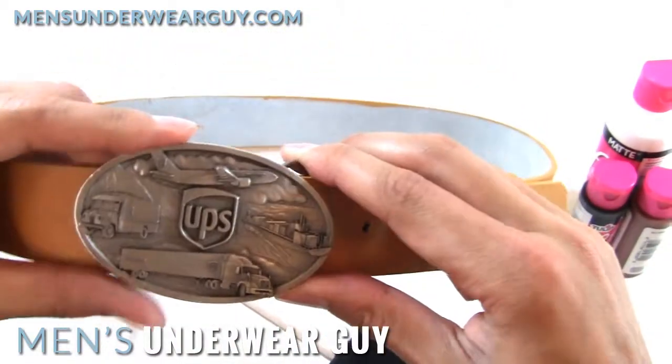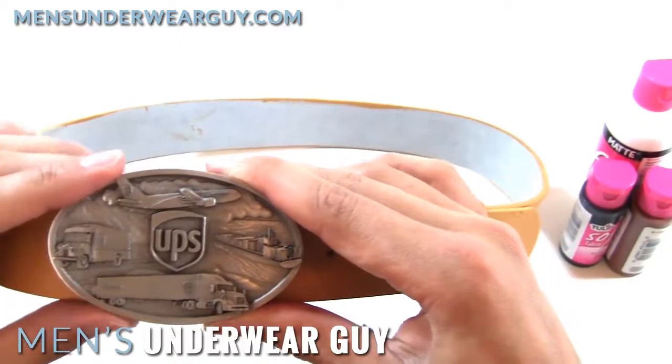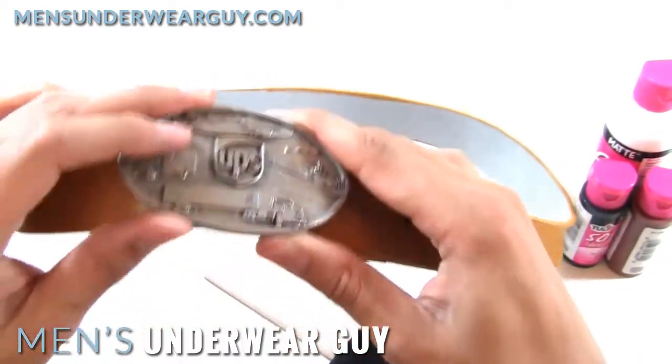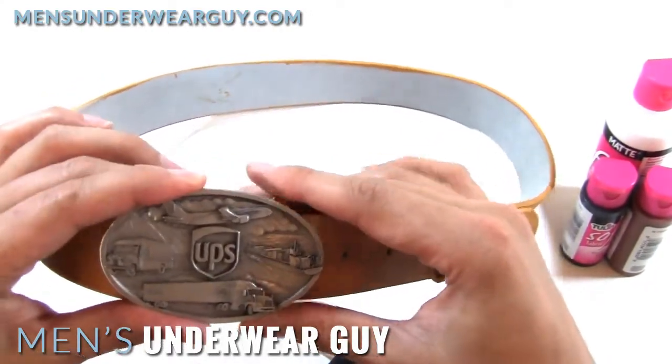I'll just highlight that for you. It was really fun because it's a unique find. I couldn't find any current eBay sellers that are offering this really nice kind of pewter metal buckle, but if you're lucky, you might be able to find someone selling it again in the future.